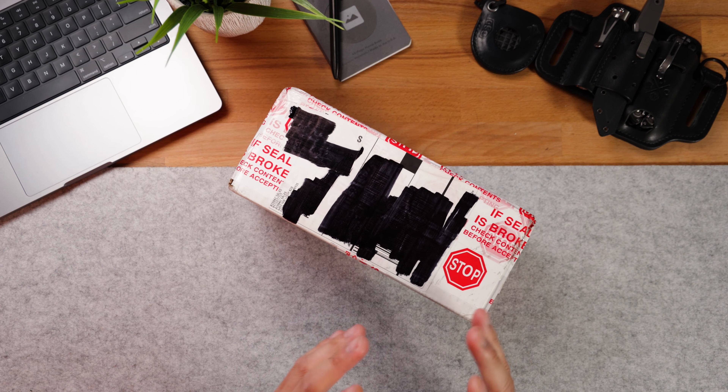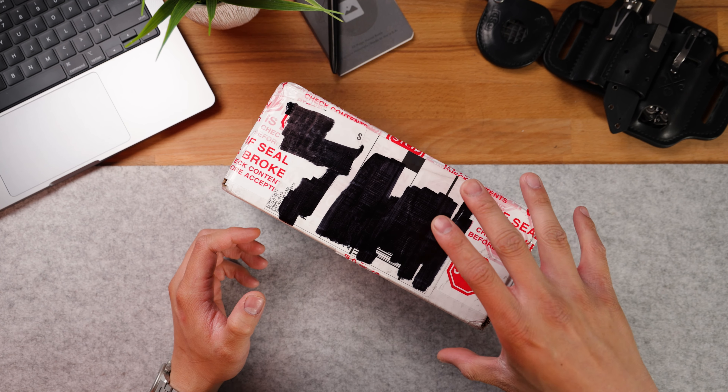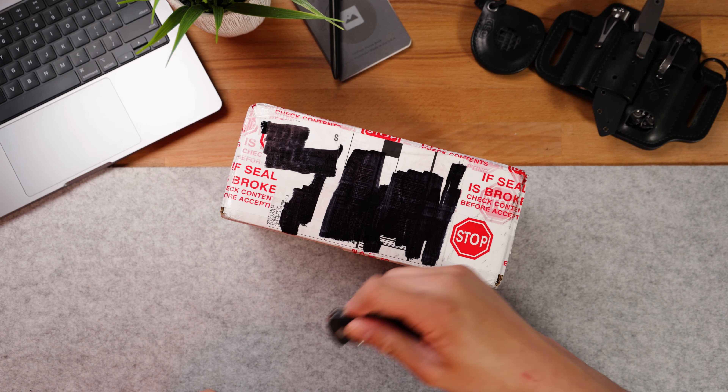Today we're unboxing the most valuable package that I've ever received. This box comes by way of House of Blades, today's video sponsor. If you're in the market for a new knife, make sure you hit the link in the description below and use code EDM for 10% off your next order. But let's not waste too much of your time and get right into it.